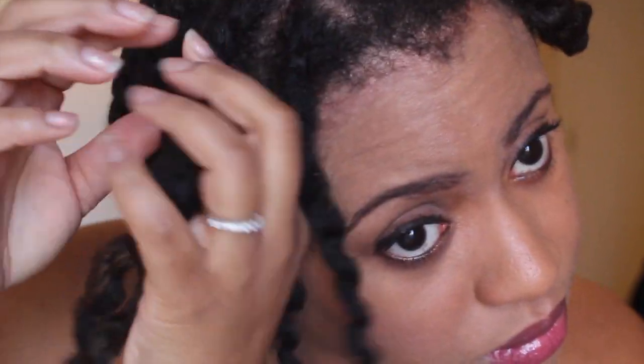I just add a little bit of Argan Oil to my hands before taking down the flat twist to prevent any frizz and add some additional shine.